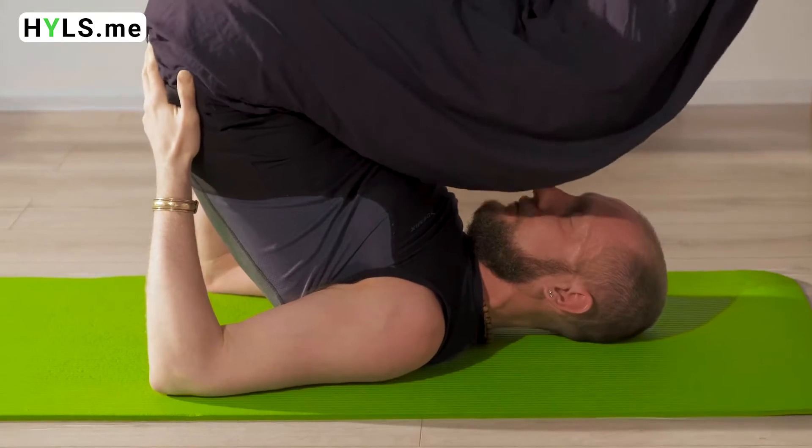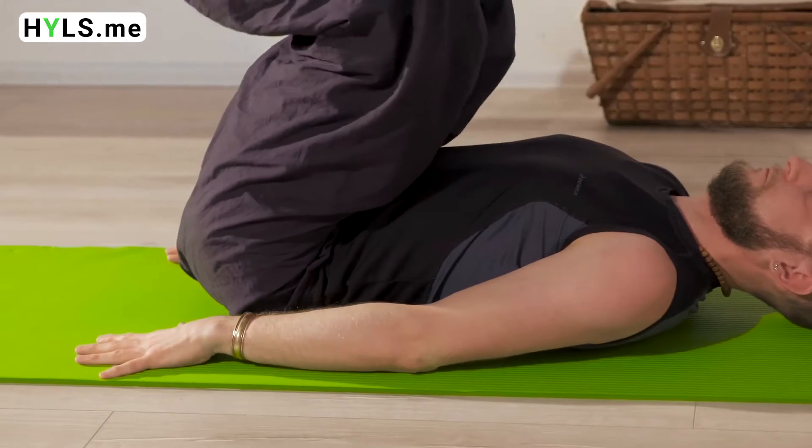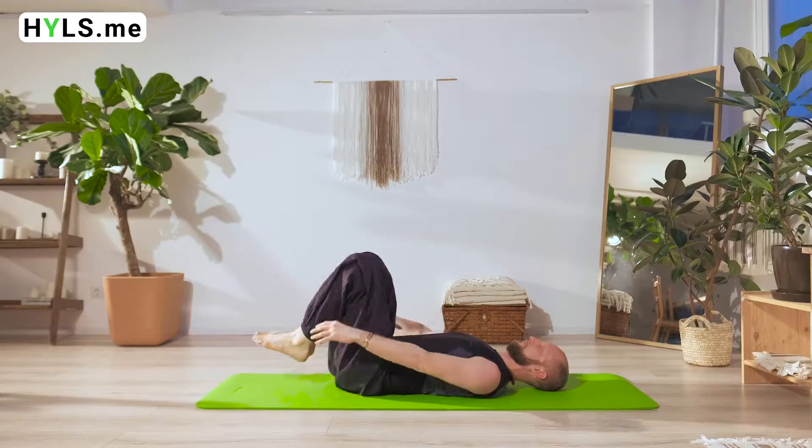It remedies conditions such as asthma, pneumonia, tonsillitis, angina, infertility, impotency, and menstrual disorder.